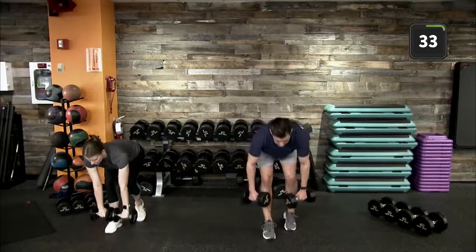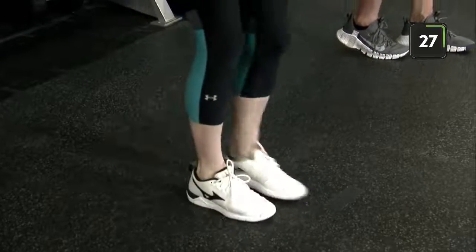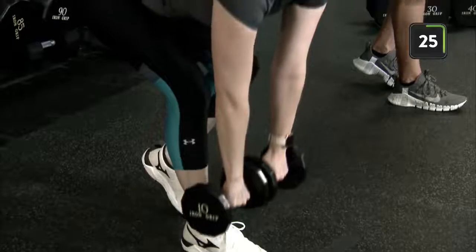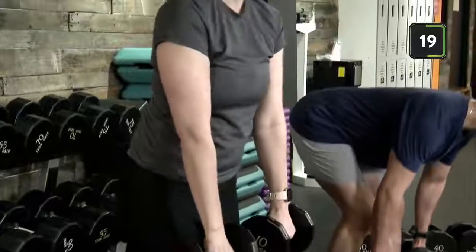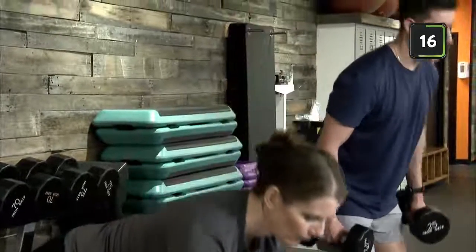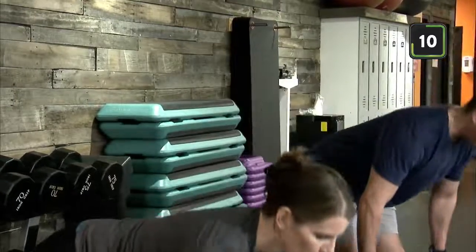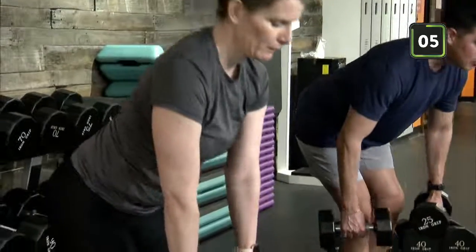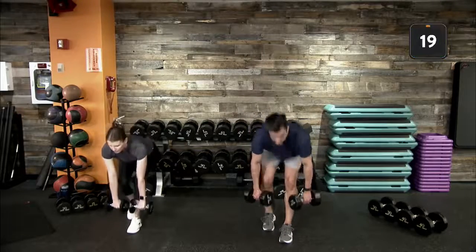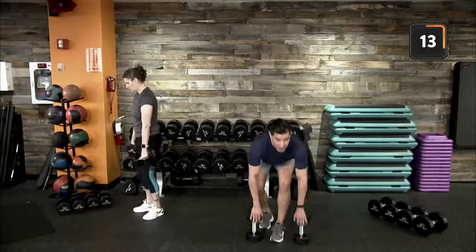We are off! Staggered stance — alternate your lead foot after each rep. Heel to toe on foot placement, push those hips back, feel engagement in that front leg hamstring and glute, then bring back up to standing. If this is your first time doing an RDL, make sure you are pushing those hips back — think about pushing a car door with your hips, hinging with your glutes. Nice slow, controlled movement.